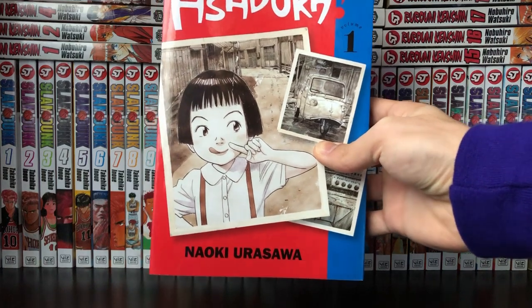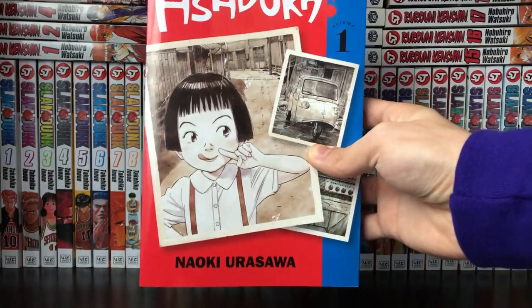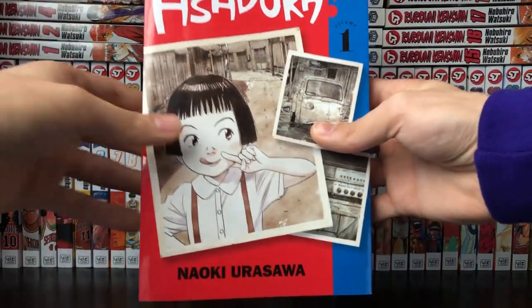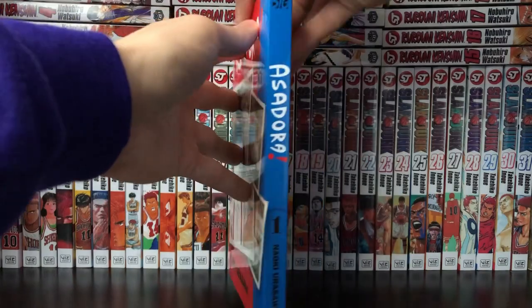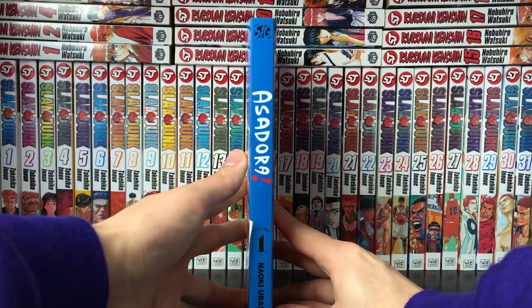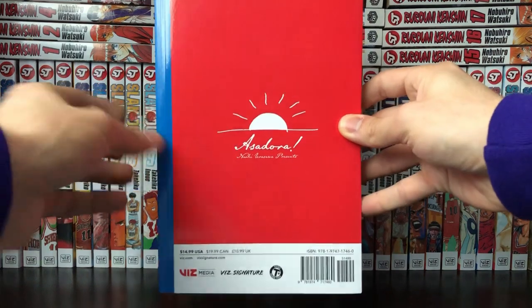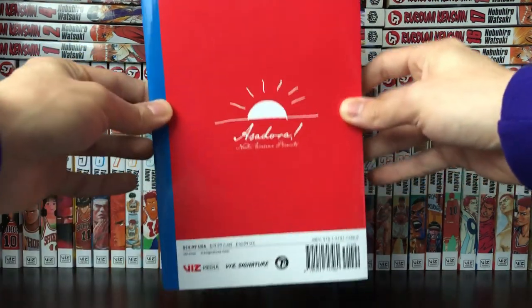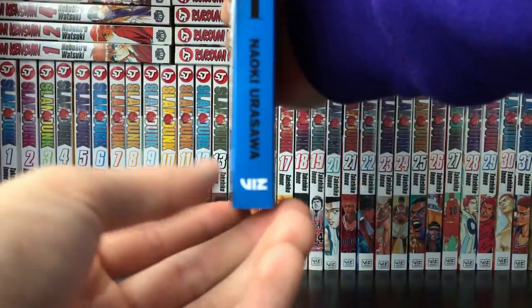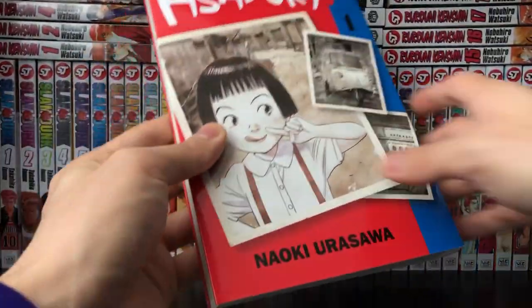He's a very famous mangaka in the manga industry. Obviously he's done works like Monster, 20th Century Boys, Billy Bat, and probably a few other series I just can't think of off the top of my head. Here's the front cover — very cool, very interesting, very sort of almost childlike. Moving on to the spine, it says Asadora, the title of the series, then volume one and Naoki Urasawa. On the back there's Asadora text with a little sun, which is really cool. I also like how the Viz logo looks on this spine.